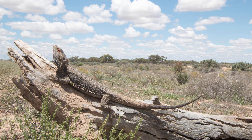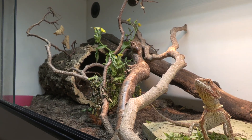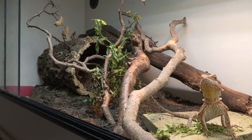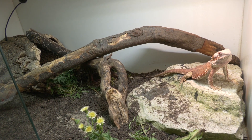Bearded dragons love to climb — they're semi-arboreal, meaning they like to sit up at a vantage point and look around for predators. Because of this, they don't like having their view blocked. I recommend placing all decorations, logs, hides, and branches toward the back, leaving open space at the front so they can run up and down for exercise and have a clear view. It's a balancing act between clutter and open space, and the bigger the enclosure the easier that is.